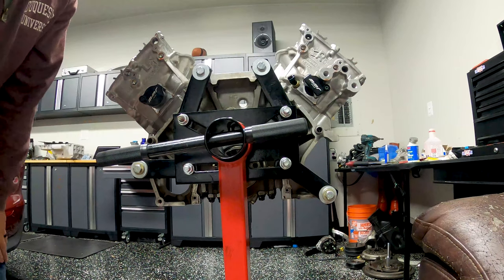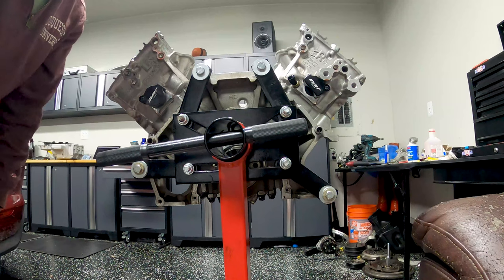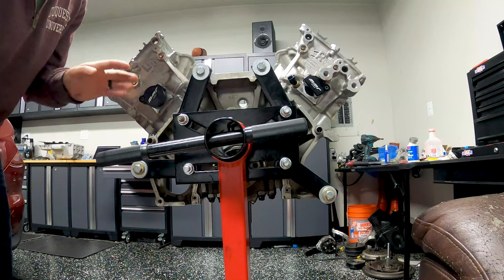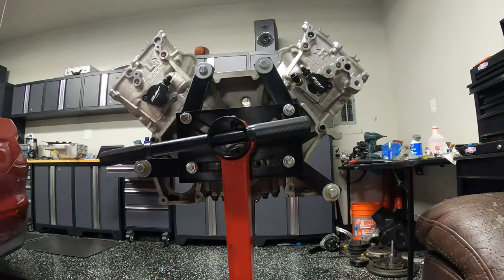It's an M6 bolt, and pretty much everywhere else on this motor where there's an M6 bolt the torque rating is 89 inch-pounds. I'm fairly confident that 89 inch-pounds plus blue Loctite means it's not coming out, based on similar experience before.